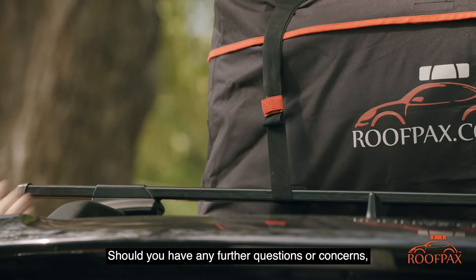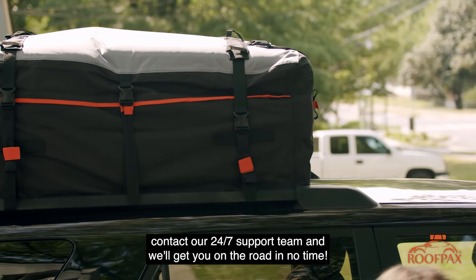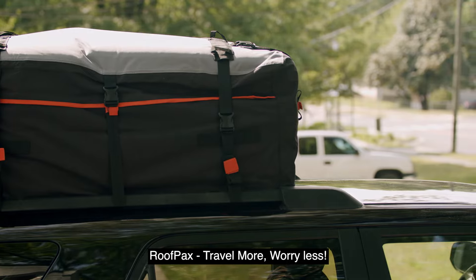Should you have any further questions or concerns, contact our 24/7 support team and we'll get you on the road in no time. Roofpacks — travel more, worry less.